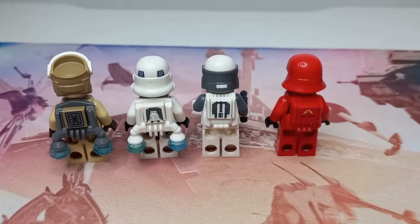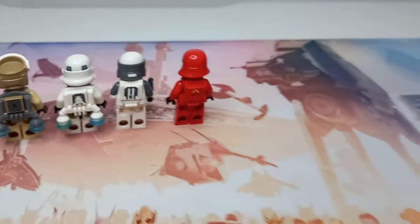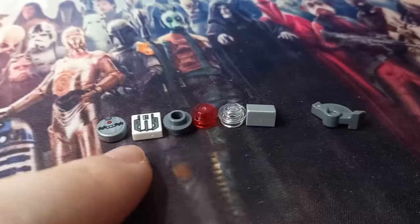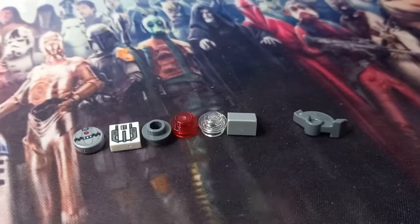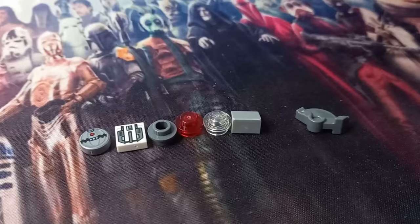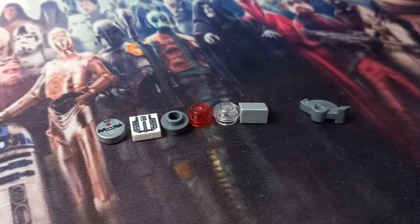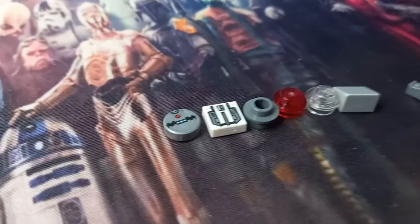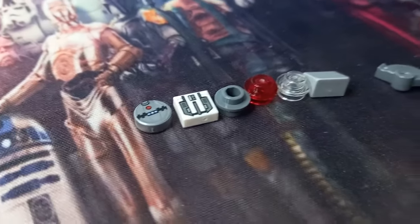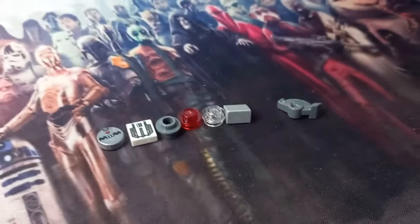So if you do end up taking one off, you will have an Imperial Commando without them. As for spare pieces, we do get another one of the jetpack tiles, but they don't give us a spare jetpack. I'm not sure if it's available outside of these sets — I don't think LEGO have the right to sell these Star Wars pieces separately. But it's also really nice that we get an extra thermal detonator, and the other pieces aren't anything special.